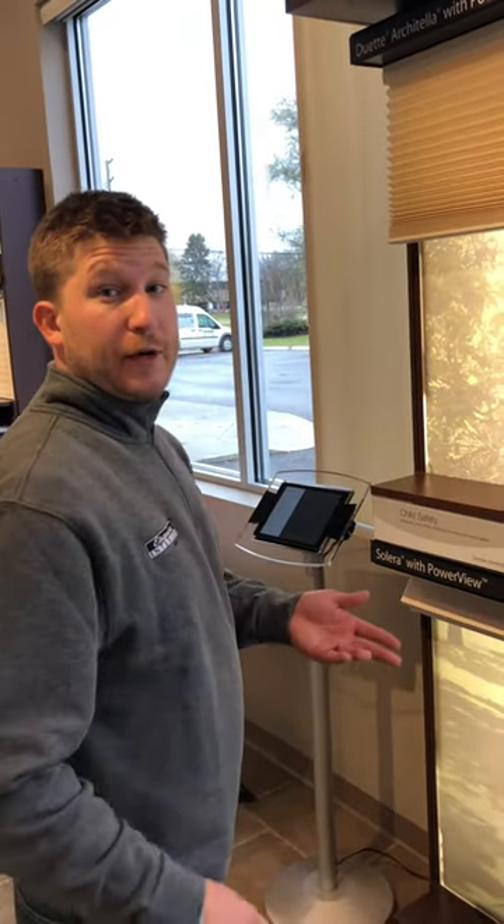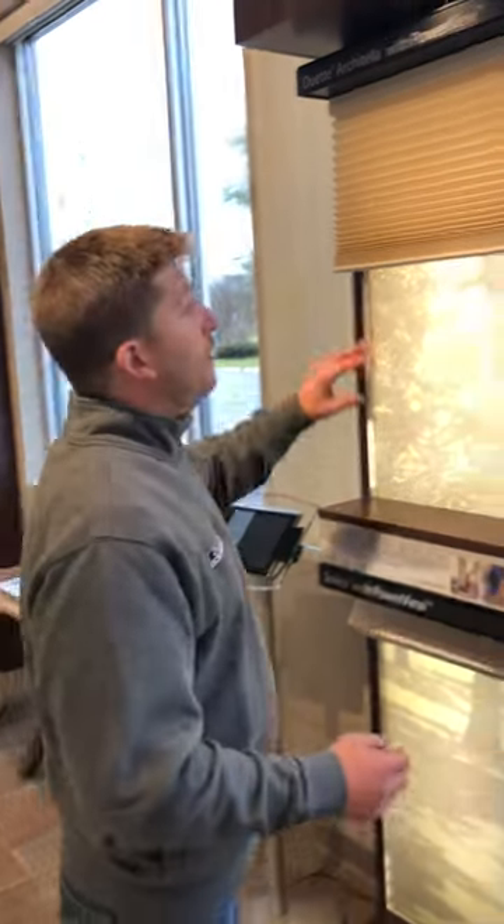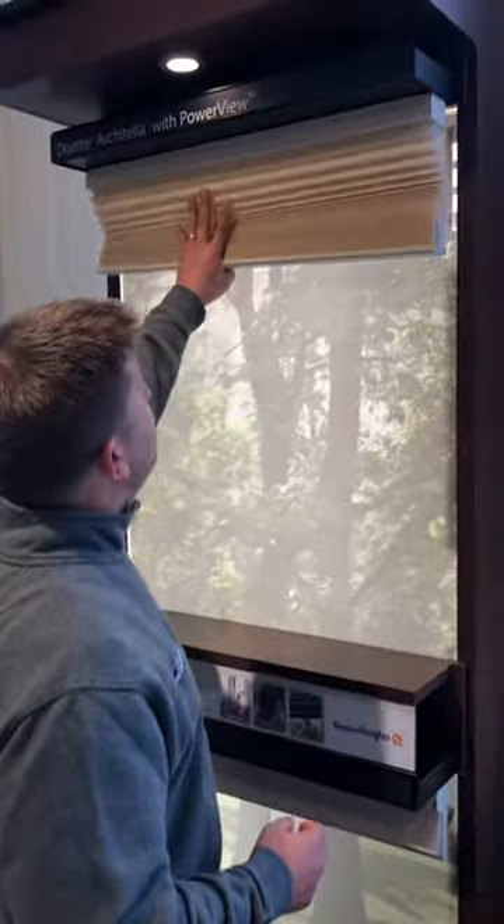Josh with Square Interiors. I'm going to show you real quick how to change out your battery on your PowerView shade.